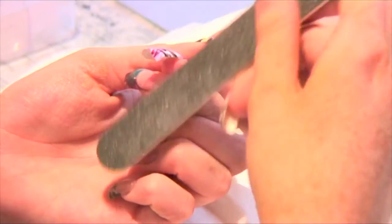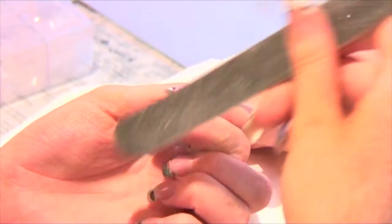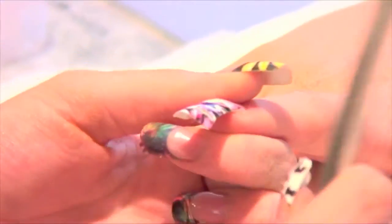Using your file at a 45 degree angle, file downwards to cut the wrap at the free edge, removing excess wrap, then blend the wrap into the tip.